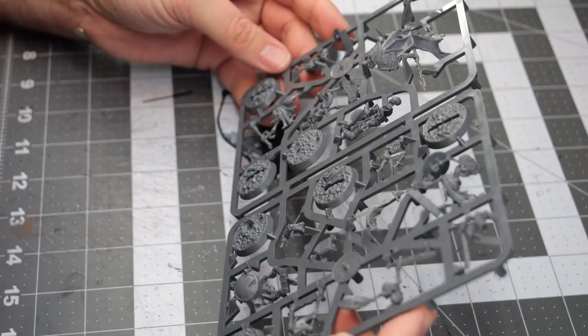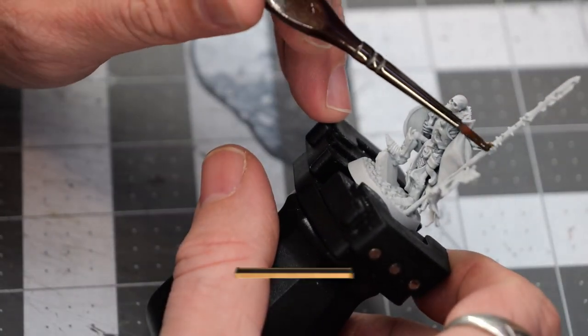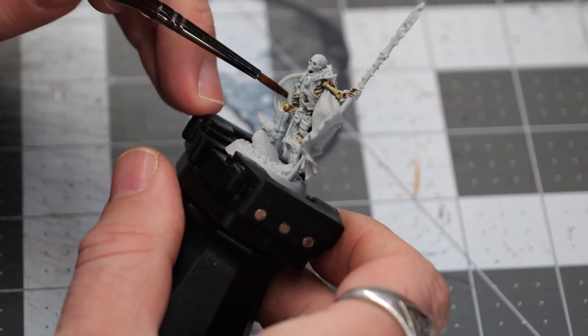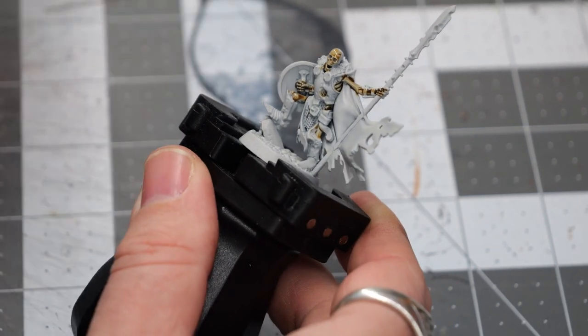I'm going to go ahead and clip these out, get them assembled, and I will be right back. After a quick coat with a gray sear for a primer, we're going to go ahead and use some Skeleton Hard and touch over all of the bone sections on all the models.